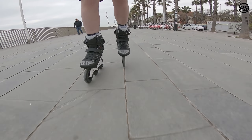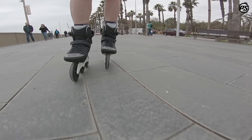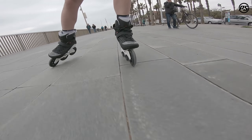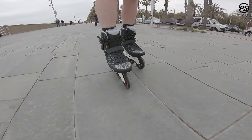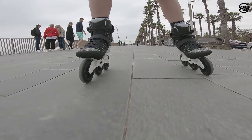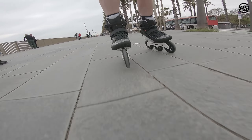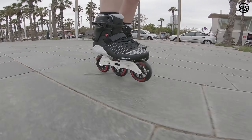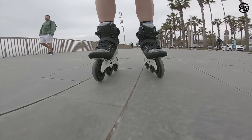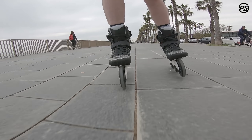One thing about this skate that's quite unique is the Trinity mounting system. You can also customize the position of the frame — move it forward or backwards, or inside and outside. So whatever your biometric needs or your skating technical needs, you can find the frame position that will help you with that.